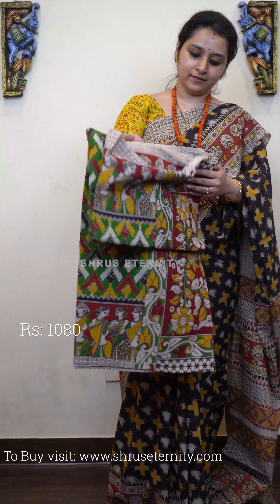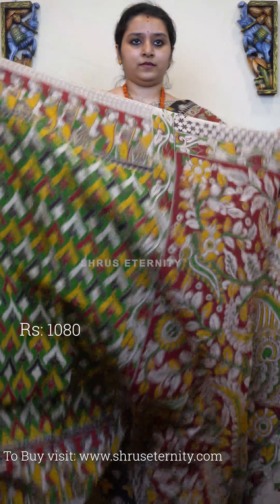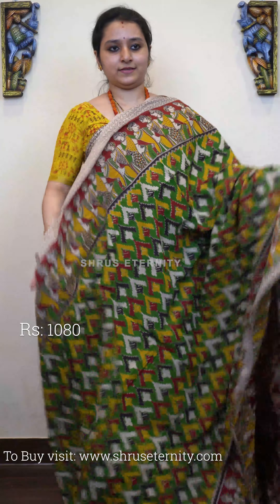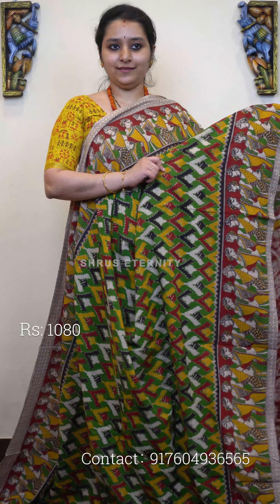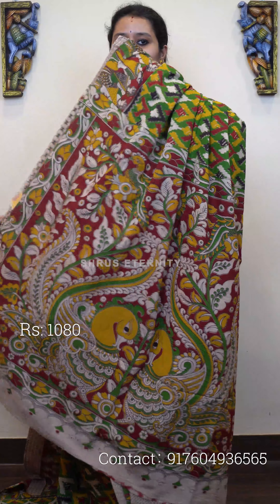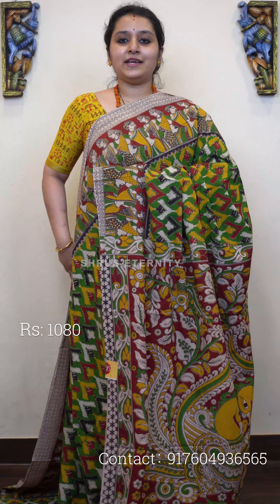Next we have a green saree with abstract patterns on the body and beautiful dancing doll buttas in the borders. It has a combination of black, red, and mustard on green. The pallu features a pair of peacocks in maroon, and the blouse is a contrast maroon color. Priced at 1080.